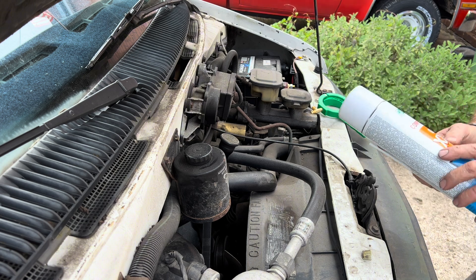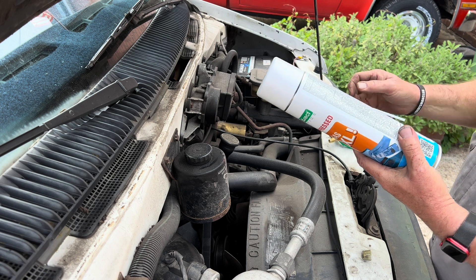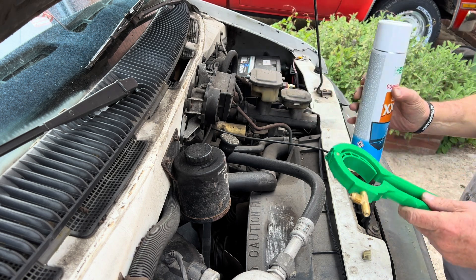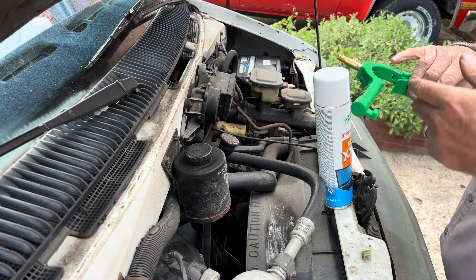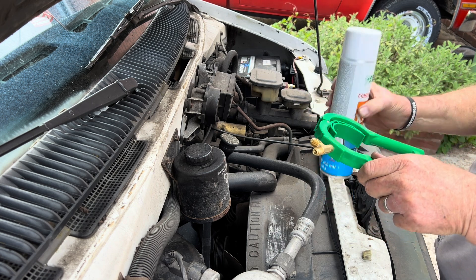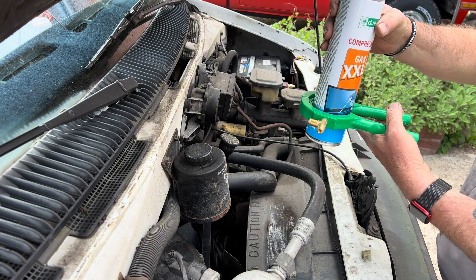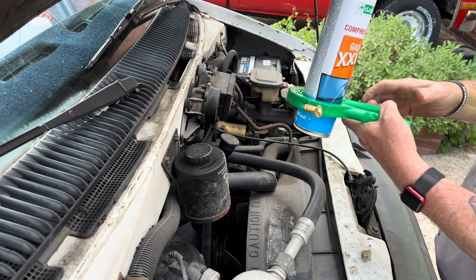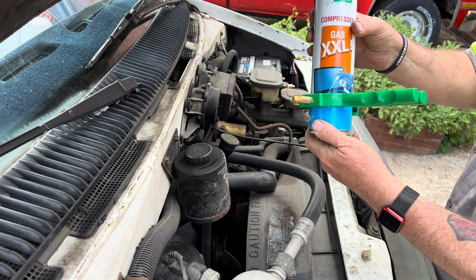I'm going to show you how to puncture this can. First thing — remove the straw because you don't need that. We put the can in the adapter, close it. As you close it, it locks. Do it in one swift movement — boom. Square, ready to go, and that's it. Punched it. Ready to use.